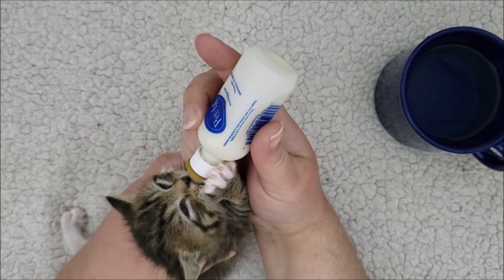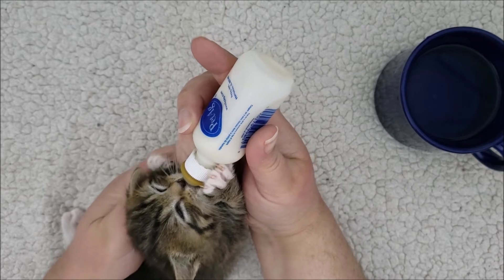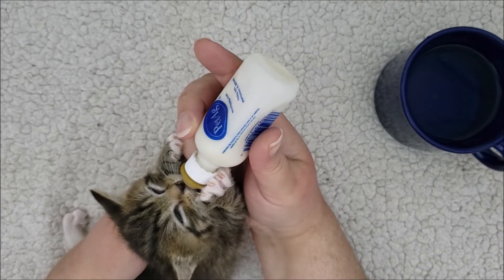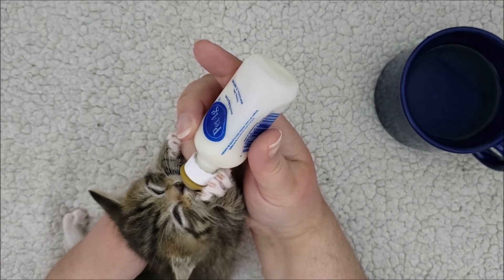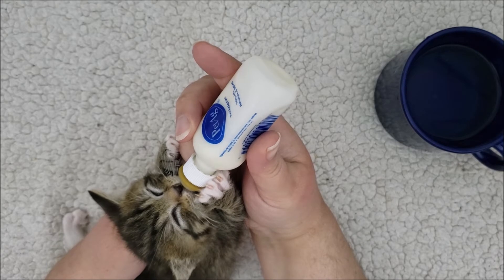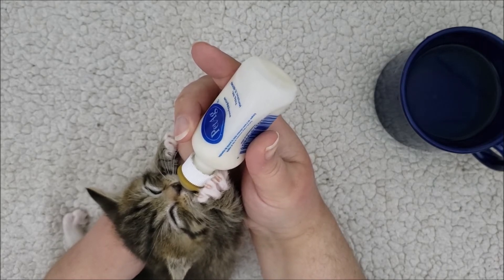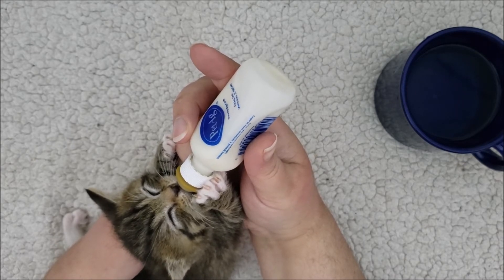Kittens will generally let you know when they're done. I like to keep the bottle full so they can eat everything they want. I've found that if they finish what's in the bottle but are still hungry and you refill it and come back, sometimes they won't continue to nurse — it's like they realize they're done and stop. But if the bottle was full the whole time, they would continue. So I put more than I think will be needed in the bottle.